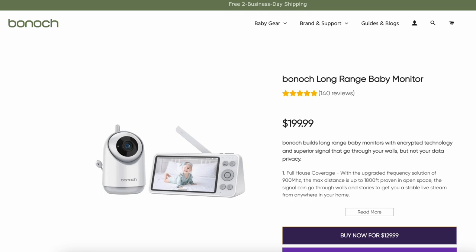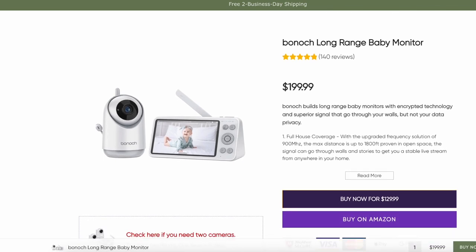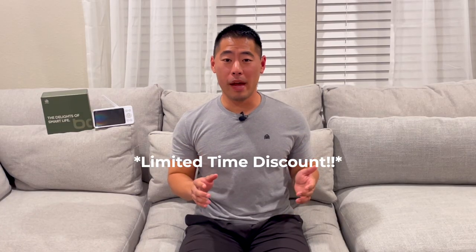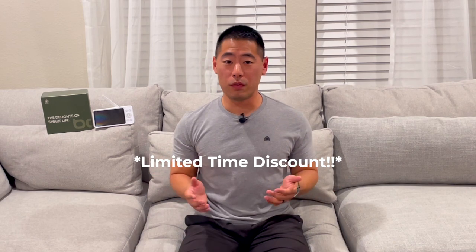The Bonok long-range baby monitor retails at $199.99 and you can purchase it directly from their website using the link in the video description below. I'll also leave a special Danny Mac discount code for 30% off your order, so make sure to use that if you decide this is the monitor for you.